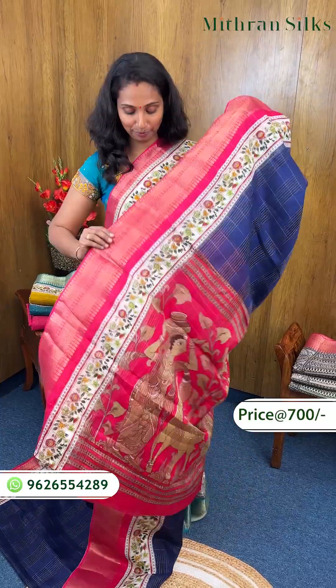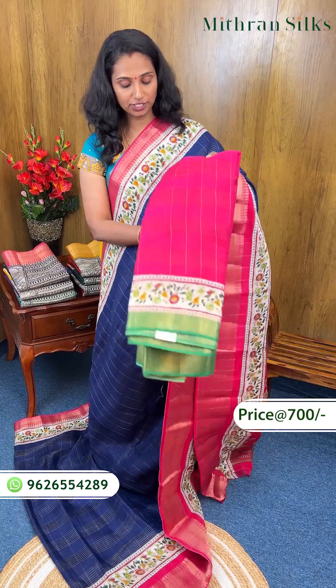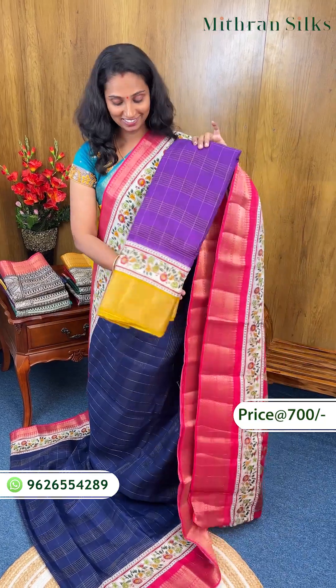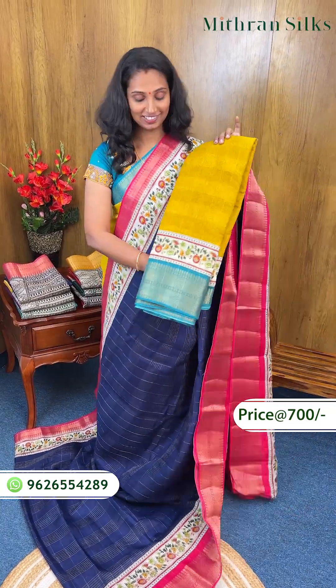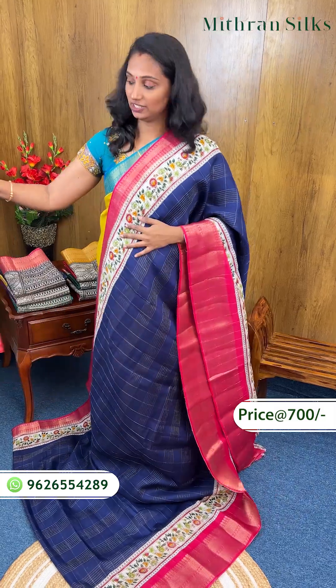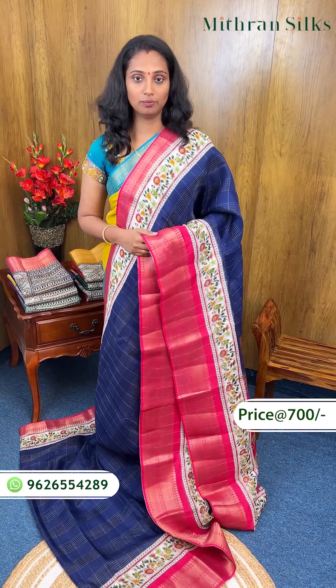Wow, so this one is great. If you look at all the colors, you can use it for 700. You can use the shipping option. If you have any questions, please call us on the WhatsApp number, or you can find it on our website. Thank you for your support.